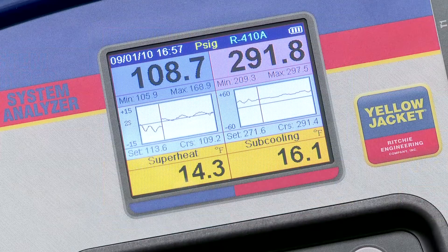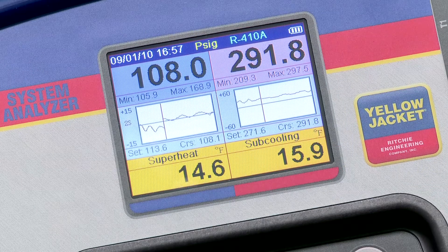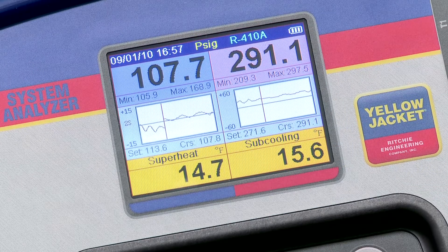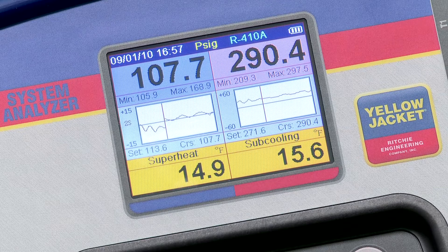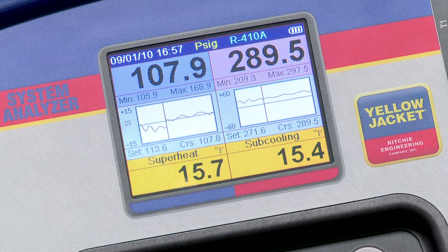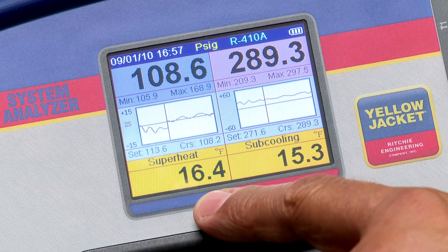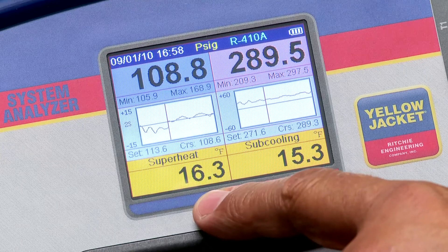One example of system instability is thermal expansion valve hunting. In this setup, we've reduced the airflow on the R410A split system evaporator to the point where the expansion valve can no longer control the superheat. This can be seen by watching the superheat value rise and fall, or by the fluctuation on the low-side pressure chart.